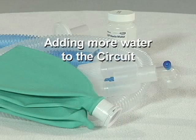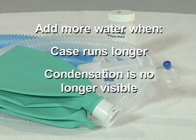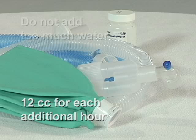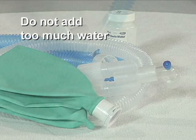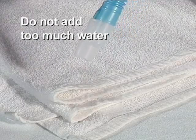Adding more water to the circuit. If the case runs longer or condensation is no longer visible within the inspiratory tubing, add more water. Add approximately 12 cc of water for each additional hour of humidity. Do not add too much water. If you overfill the circuit, simply drain excess water out at the end of the tube.